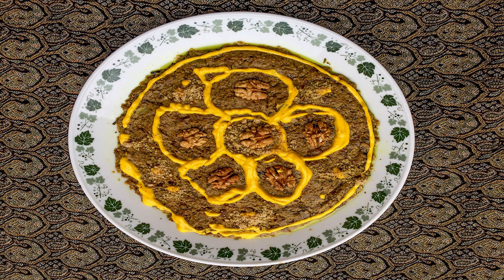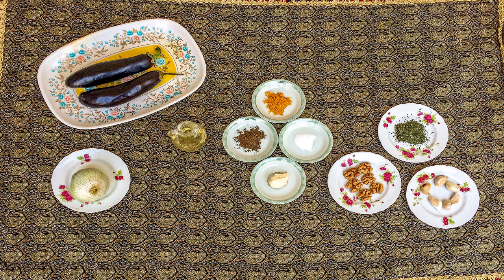Hello everyone and welcome to this channel. On this episode I'm going to share with you a delicious Iranian food recipe known as Kashk-e Bademjan for vegetarians, so stay tuned.